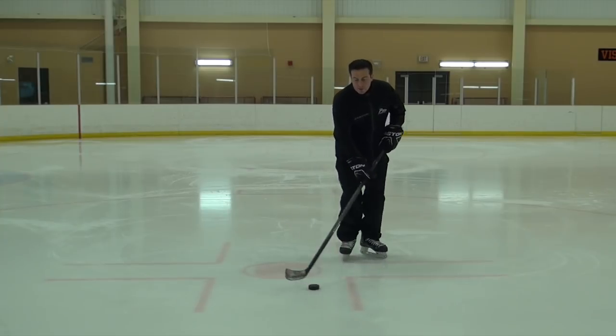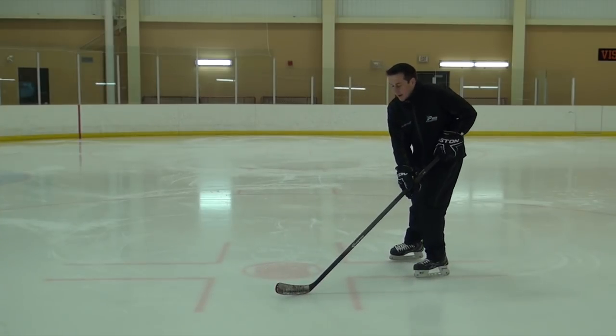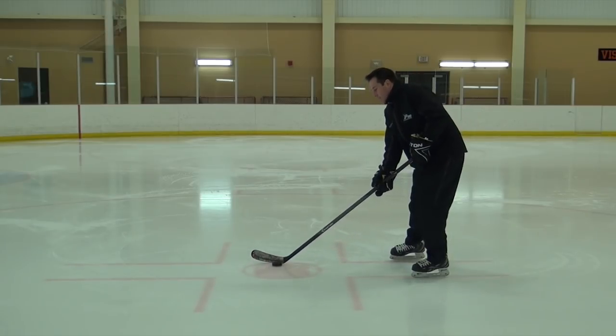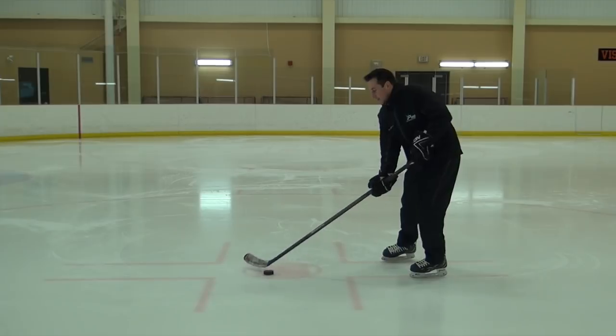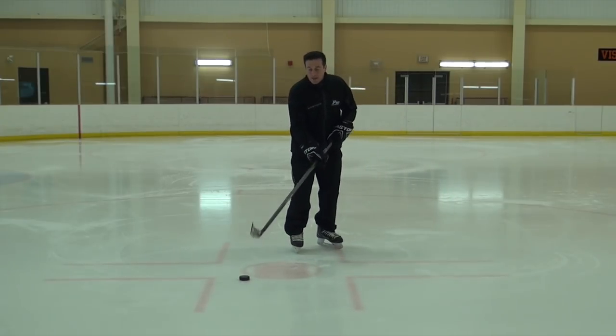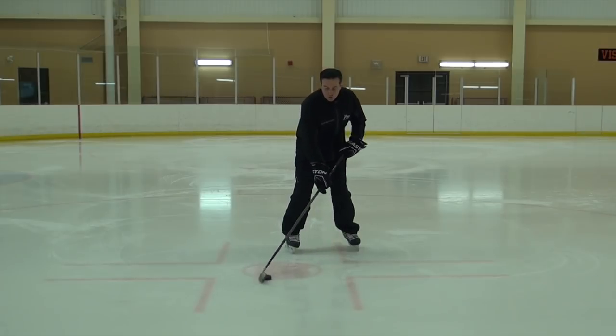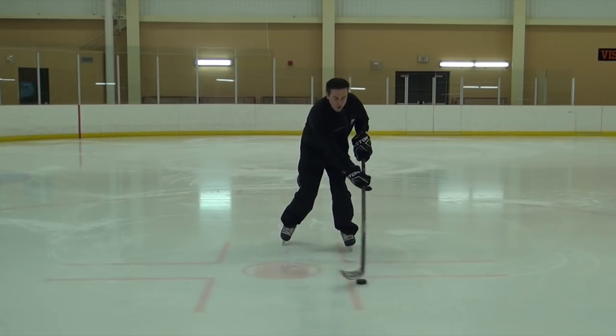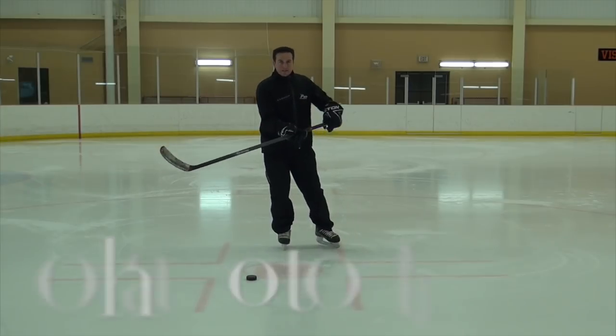You can see better from this side. I've got the puck on my backhand like this, and now when I go, I roll it and you can see it comes out the back. Watch the stick blade — the stick blade is turning like this. When we're stick handling, we always want that motion, and it's driven by the top hand.